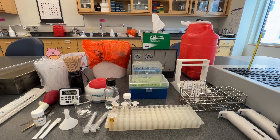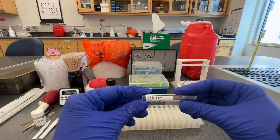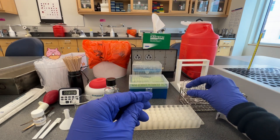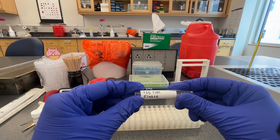The first step is to label the tubes for the TIBC assay for each patient sample. One tube will be labeled with the specimen ID and TIBC saturating, and a second tube will be labeled with the specimen ID and TIBC eluit.